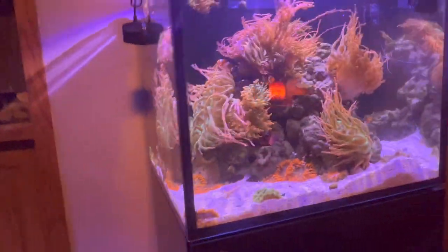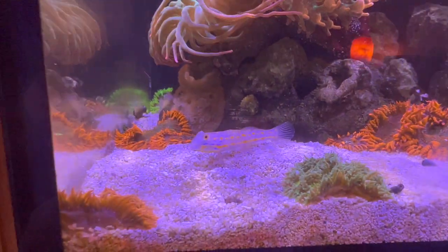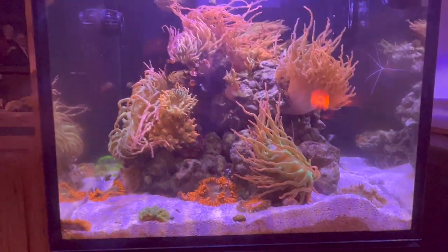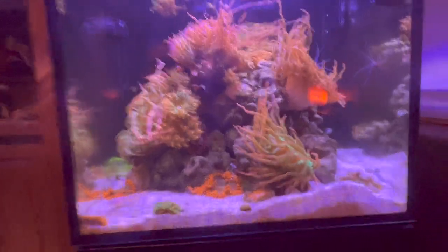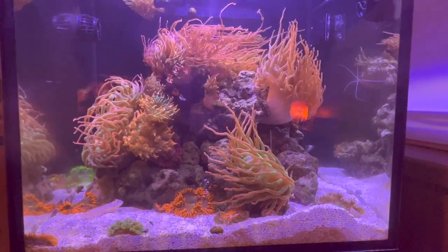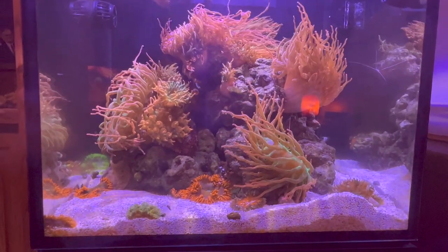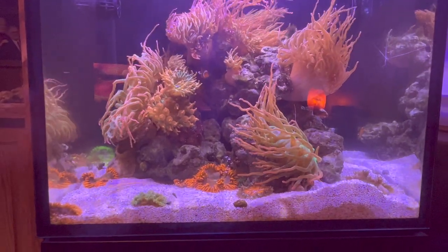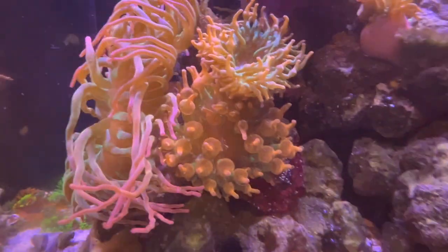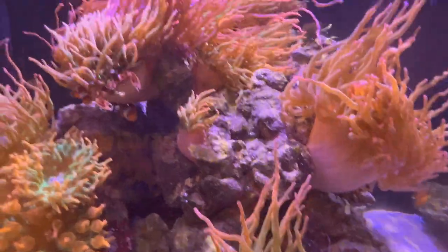And then over here is the NEM tank, just filled with a bunch of rose bubble tip anemones. You can see the diamond goby — he's out and he's been doing a lot of excavating lately. In here I've got a six-line, and I started with seven clowns and now we're down to six — one came up dead just recently. All seven of them did good together for over a year. The NEMs have been splitting and I've added a couple from outside as well. You can see they're all different shapes and sizes — some have more bubble tips, some are more long and stringy.